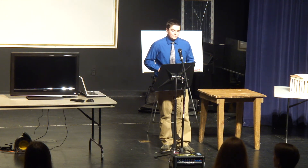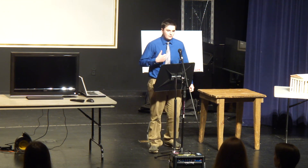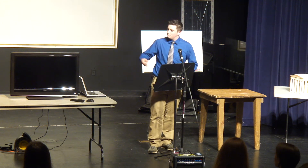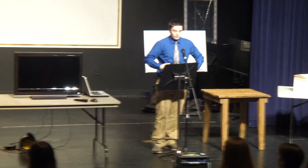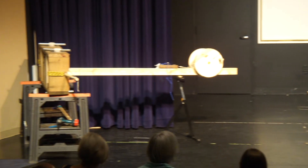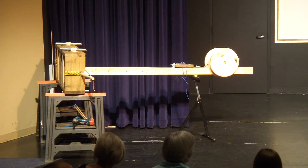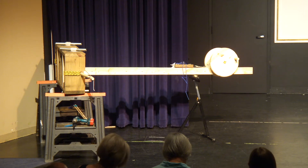The development of the ballista was only due to the invention of the torsion springs — which is the use of, you take some kind of material, wrap it around something, and then you twist it as hard as you can, and it wants to return to its original position. So if you stick something in it, it'll swing it back and forth. That's how it works — you twist the top pieces and generate a lot of force when you pull the bow back and let it go.